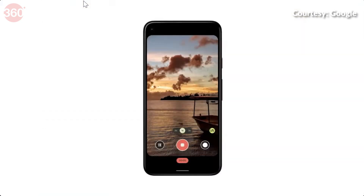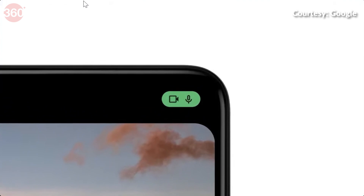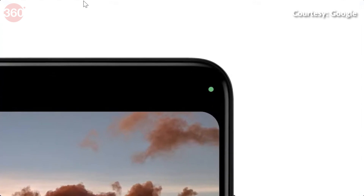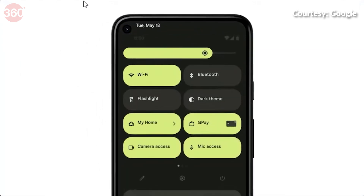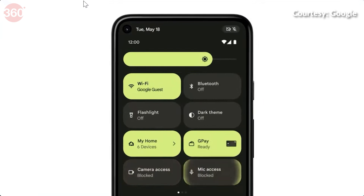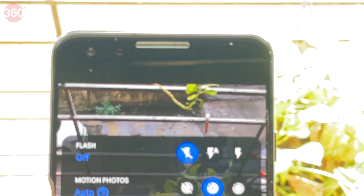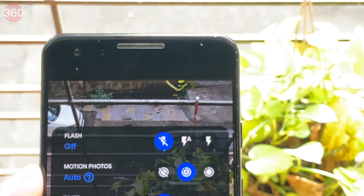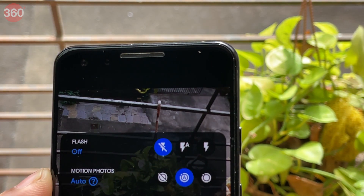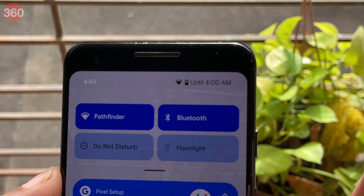You'll get new privacy features for the camera, mic, and location. Whenever an app is using the camera or mic, a green light will pop up as an indicator. Google will also let you know when location tracking is on and will give you quick shortcuts to turn it off. This is a pretty cool feature, but it isn't currently available in the first beta that we are running on our Google Pixel 3. However, there's no update on if this puts a lid on app tracking yet.